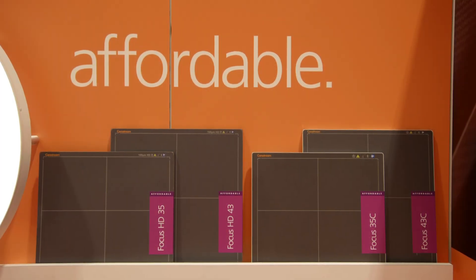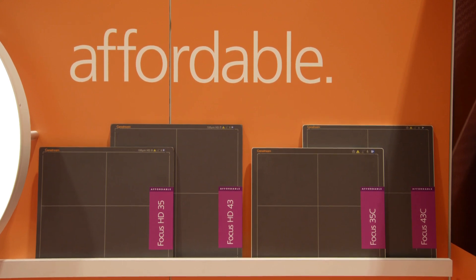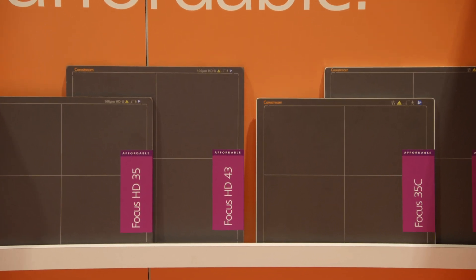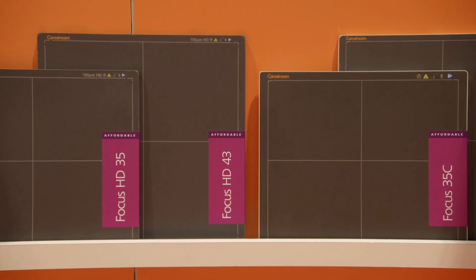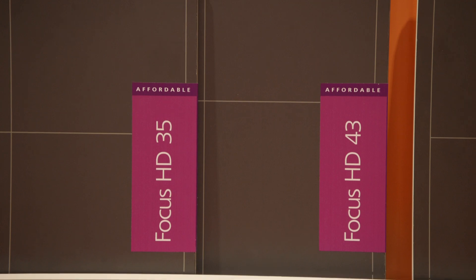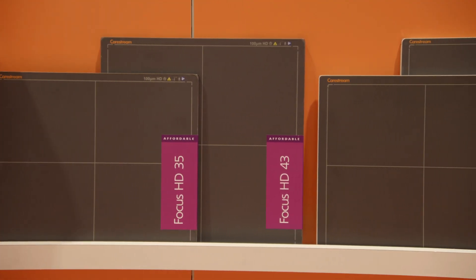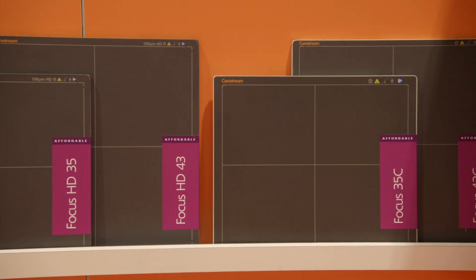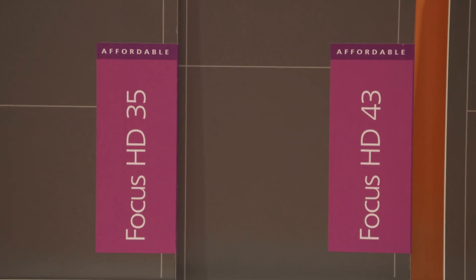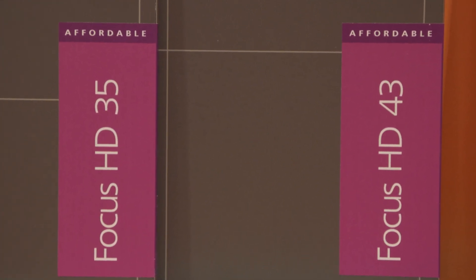For many smaller facilities and specialty practices, upgrading to full wireless DR can be a real cost barrier. Our Focus detectors remove the cost barrier, making the move to full digital X-ray easy and affordable. The cesium iodide detectors provide superb image quality and have an IP44 rating, with the HD versions having an IP56 rating. The Focus HD35 and HD43 detectors are our 100-micron pixel pitch detectors that provide higher resolution for improved image detail and allow for image magnification for better visibility of small objects and microstructures.